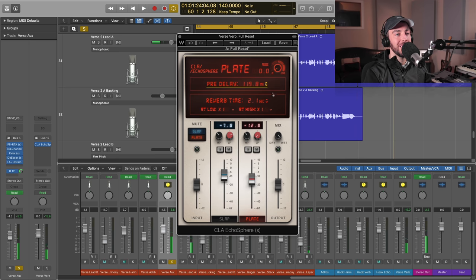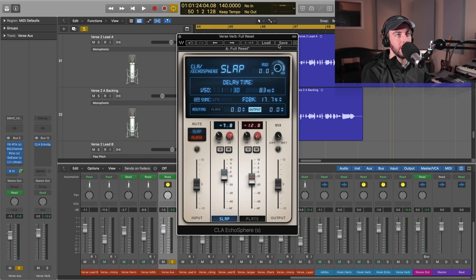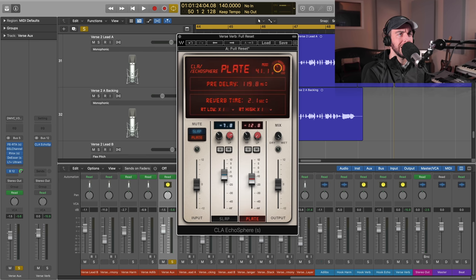Let's mess with the modulation here on the plate. You can see we've got that on both the slap delay as well as the plate, and it gives you some very interesting kind of vintage, wobbly sorts of artifacts on the tail of the reverb.